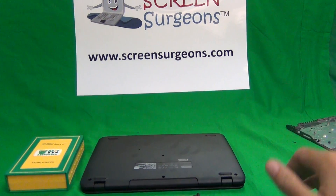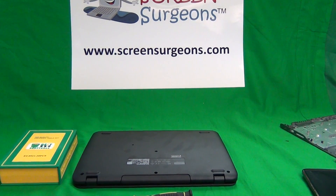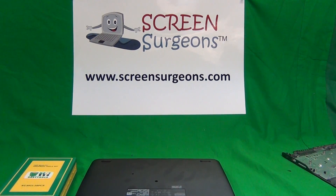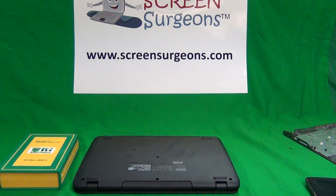This is Eugene Panrudkovich. I'm the Laptop Screen Doc and the name of the website is www.screensurgeons.com. We do a lot of work with Chromebooks replacing screens and keyboards and batteries.